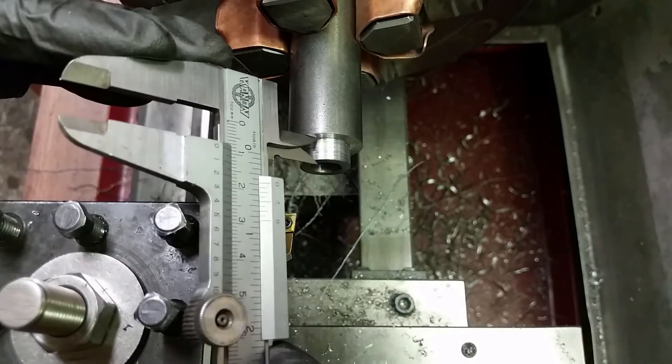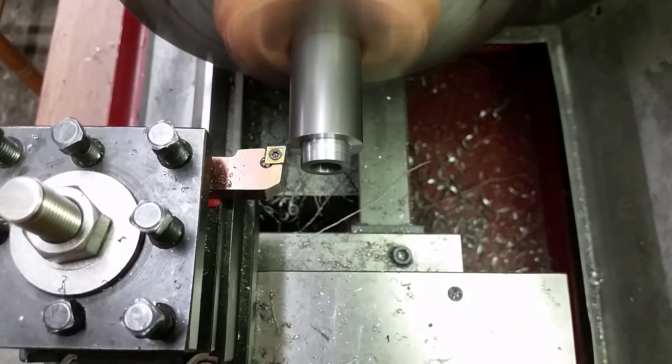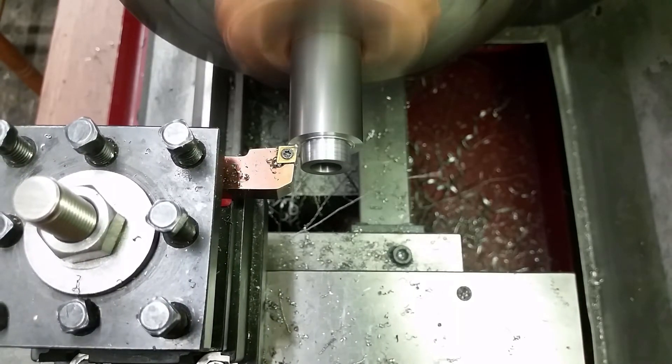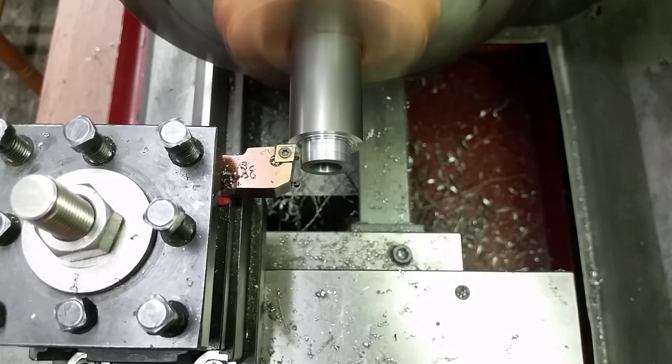While the outside diameter is not really important for now, the depth of the cut is. I wanted to have the maximum amount of material to thread the tool post bolt into, but it can't be too high, otherwise it would jam the top slide.